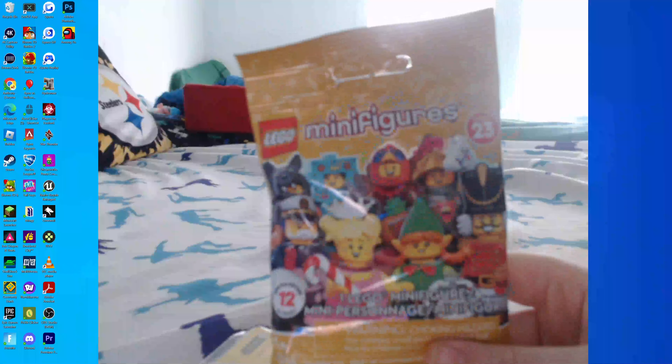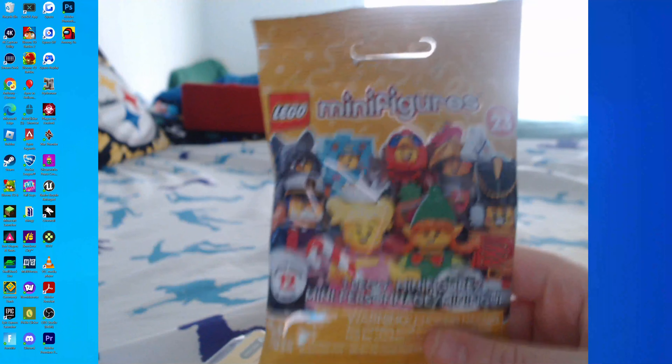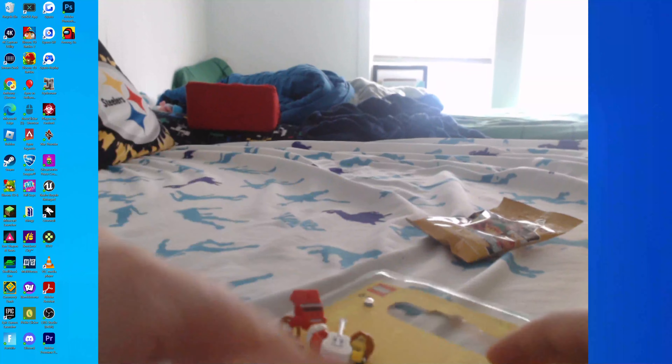At the end of the video we will be opening this Minifigure Series 23 LEGO blind bag, but to start we're going to be looking at the custom minifigures I got, so let's open this up.